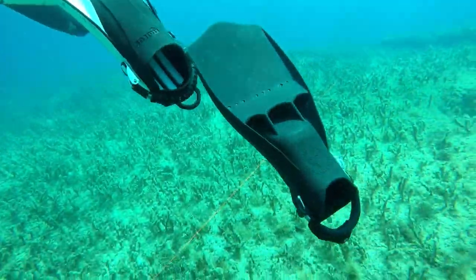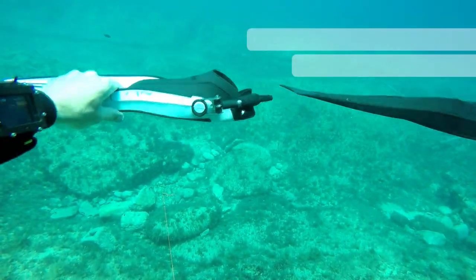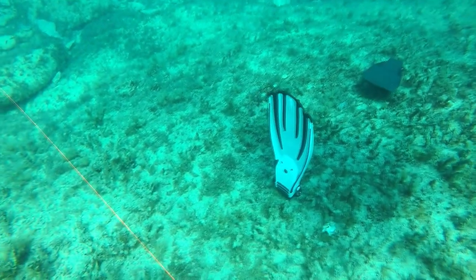And you can see both fins are actually negative now. Again, the same test. If you're looking to add a little more weight, then the spring strap is a good idea. If your fin is too heavy, then you just need to change the fin.